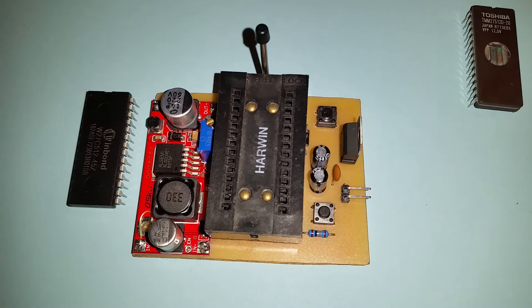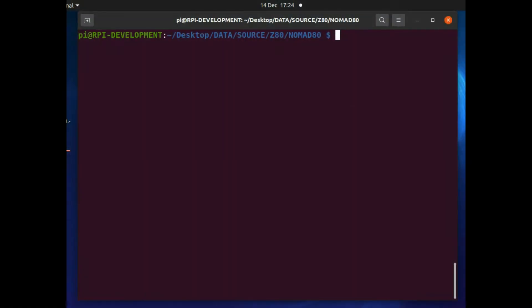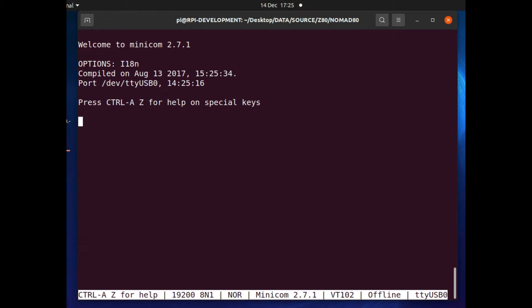First I'll use the terminal emulator to access the programmer, just to issue a couple of commands to show how easy it is to use through the terminal. If I run 'sudo minicom /dev/ttyUSB0' and hit Enter, it comes up with the command prompt from the actual EPROM programmer. I can type 'G' and hit Return - that's a command which gives me the status of the EPROM programmer, any error codes and other information.